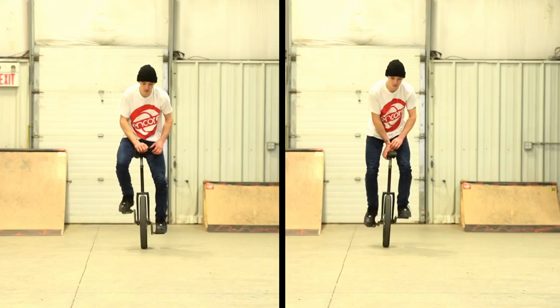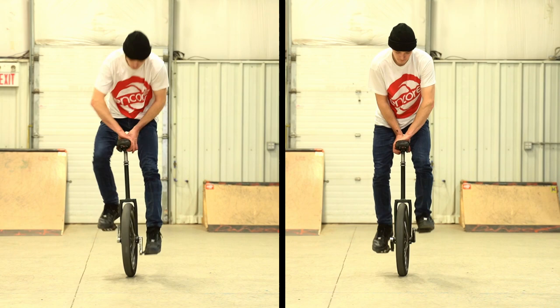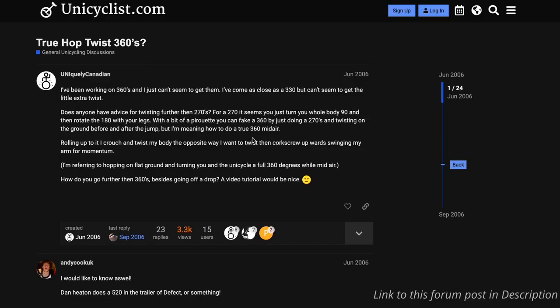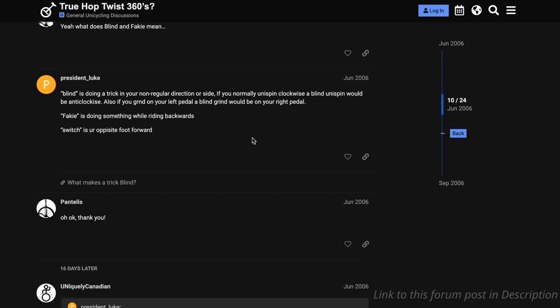Blind has all to do with the spinning direction or the side that you prefer to do tricks on. And this is where the term blind really comes into debate for a lot of people, and the definition of it gets kind of clunky. As far back as 2006 in the unicyclist forum, there is possibly the first typed-out definition of what the term blind really means.